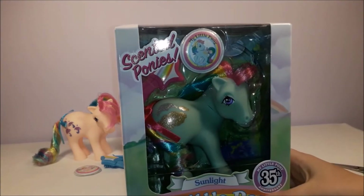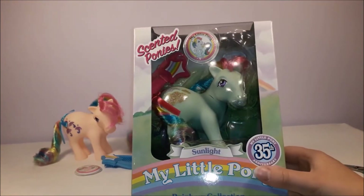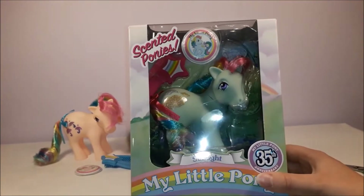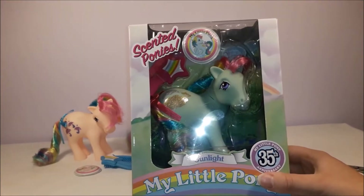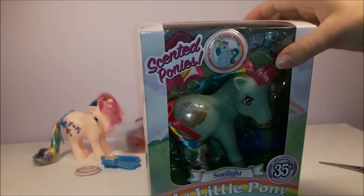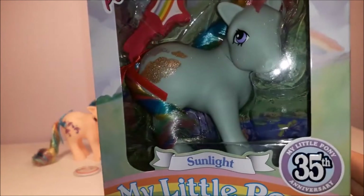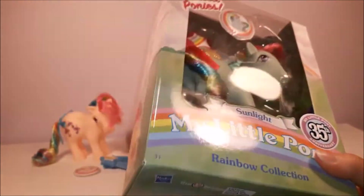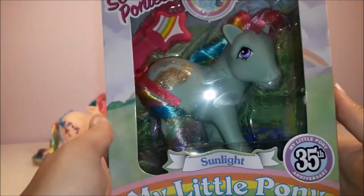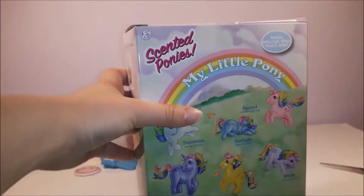Last but not least, we have Sunlight, who is a special pony to me because she was one of my sister's ponies. She was one of the first ponies I got to play with when I was a child, because she was passed down to me from my sister. Sunlight always brings back happy childhood memories, so I'm really looking forward to seeing her 35th anniversary version in the flesh.